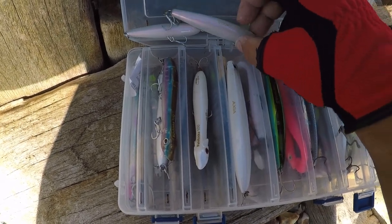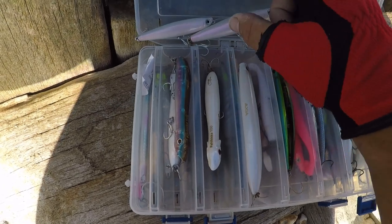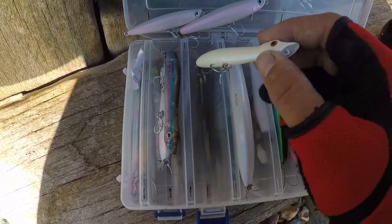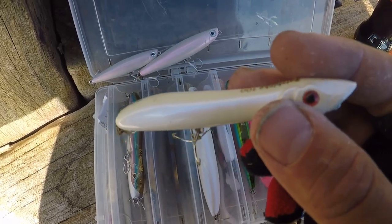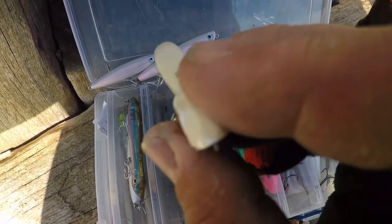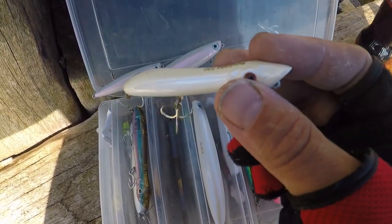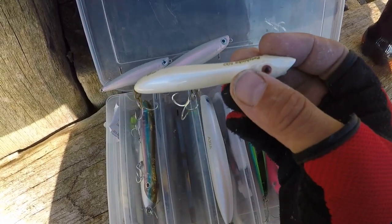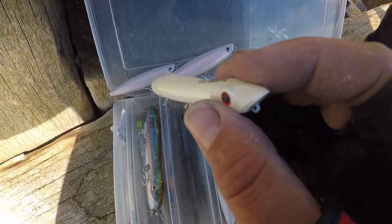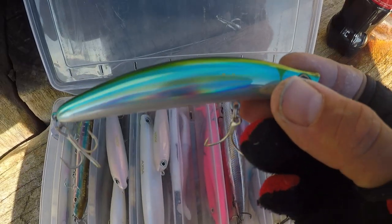Quick recap on top water lures: use them over snaggy ground where you're fishing across the top of boulders. Cast them out, they sit on the top of the water, then when you reel in the line, jerk the rod tip left to right and it will dart across the top of the water. Now moving on to shallow diving lures.